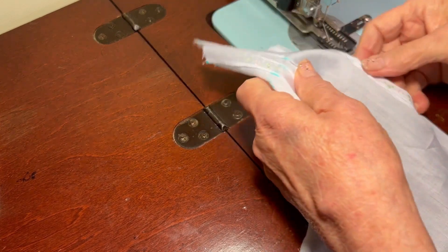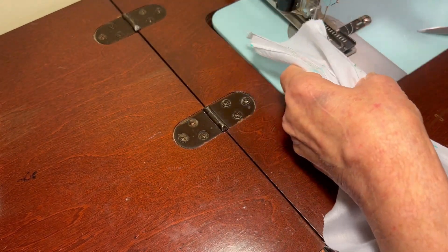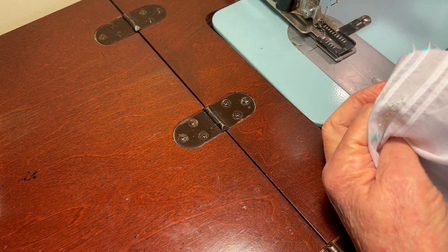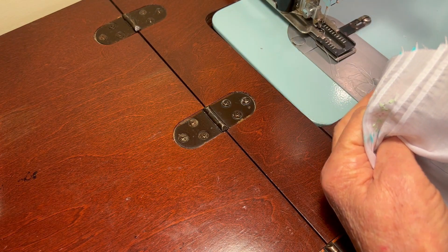Those are looking real pretty, aren't they? I've got five more buttonholes to do, so let me do them and I will be right back.